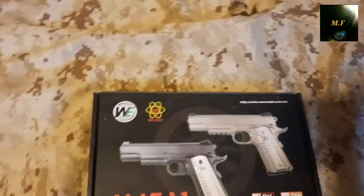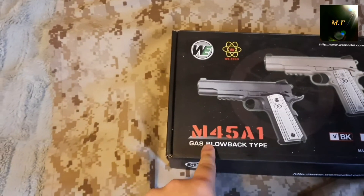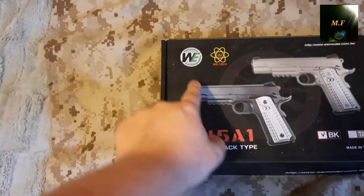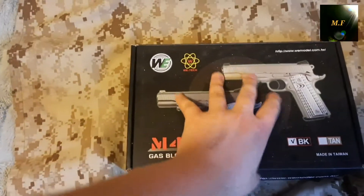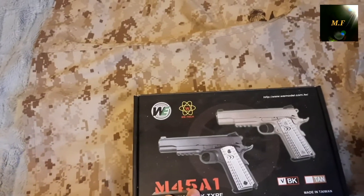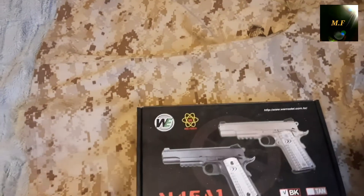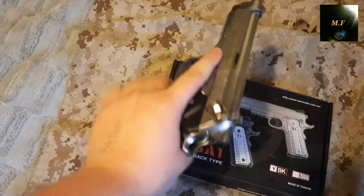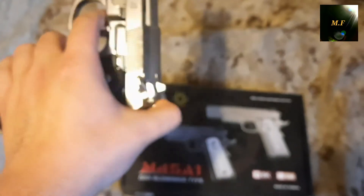Here's the pistol. I ordered the M45A1 — as you can see it's the gas blowback type in black from WE. For comparison, I have a pistol from Tokyo Marui, the M9 — you guys can see it right now. That's my M9, it's from Tokyo Marui. It's heavily used, I've had it since 2015, but it still works. This new one is from WE.